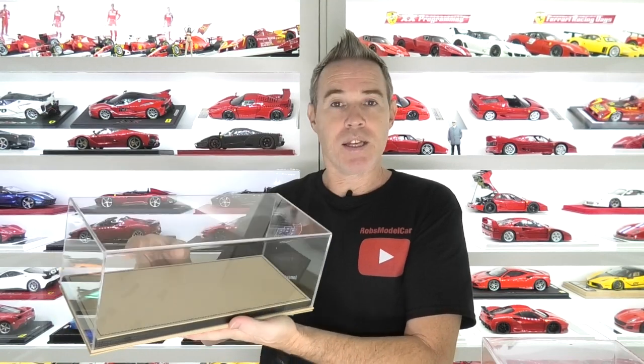Now the other thing is price. How much do these cases cost? If you go onto the MR Collection website, these display cases are around the €42 mark each, not including shipping. If you go onto the BBR website, these are around €36, not including shipping. So already we've got a €6 difference between the BBR and the MR, with MR being more expensive.